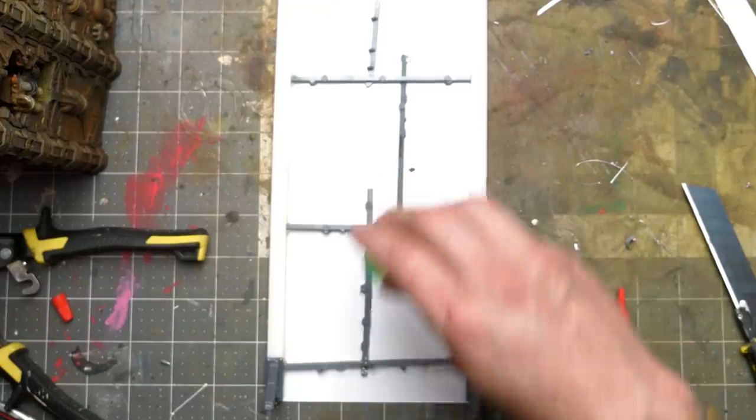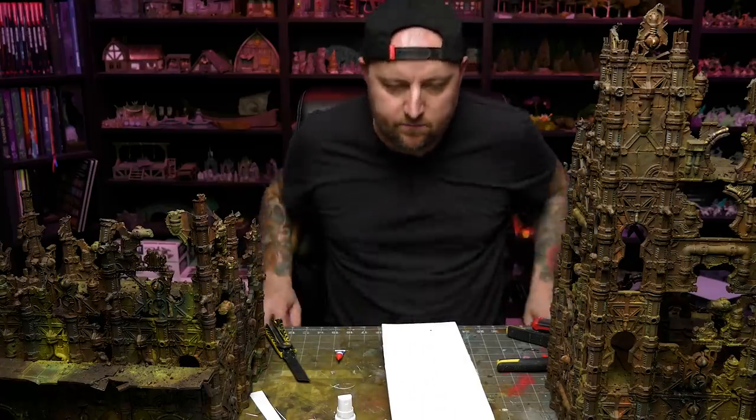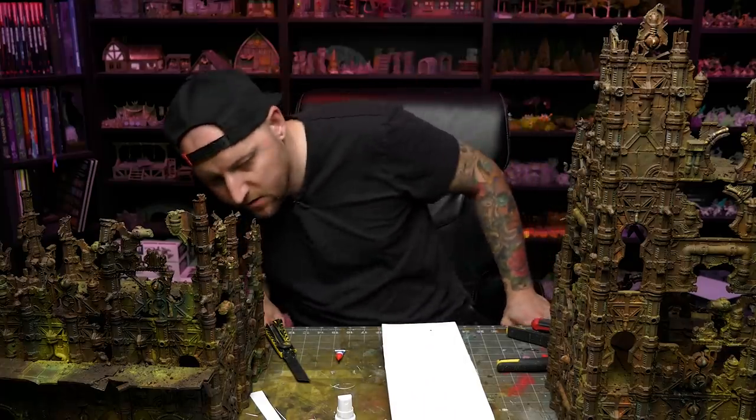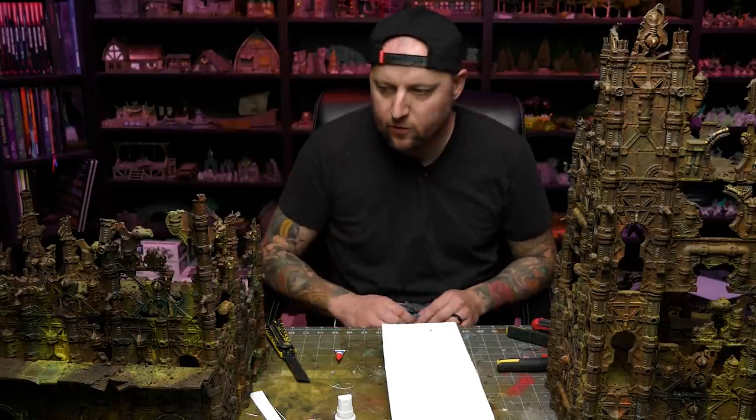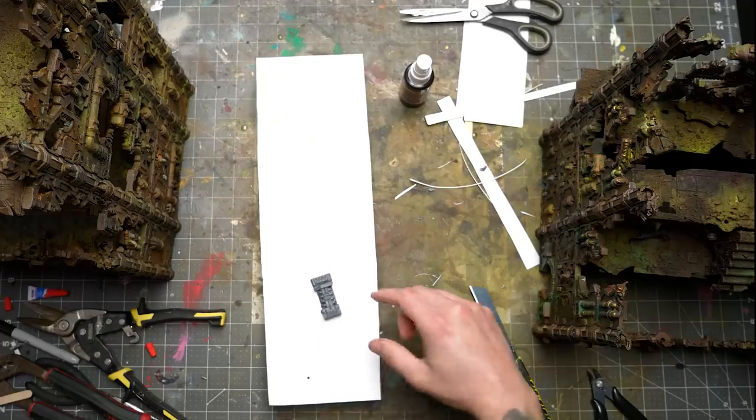Sprue goo! Nice! Now it's a bit stronger. But I've got to figure out how to decorate this now. Do I want to use floor panels to match the rest of the set? I don't know, but I do want to use that somewhere.